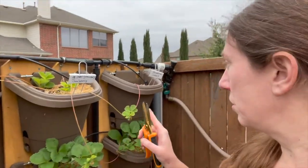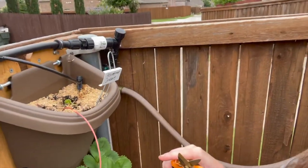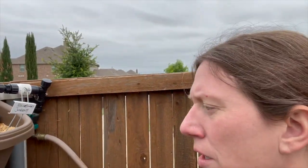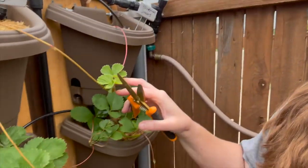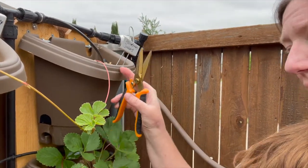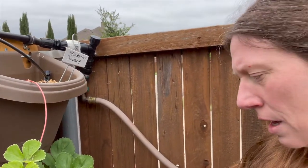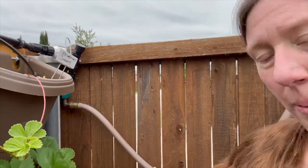There are some runners like this one that I'm going to leave because I'm trying to get it to start in this container. Now this one down here, unfortunately, is a little bit too short to make it to the container. So there's one on the end, so I put it in there. So I'm not going to cut this one and the ones that I'm trying to propagate.